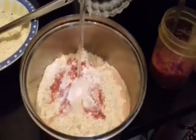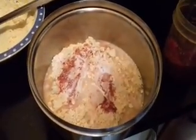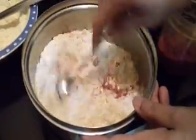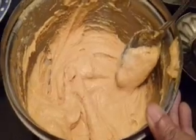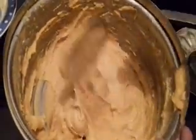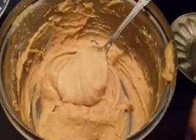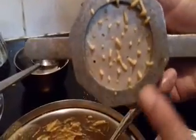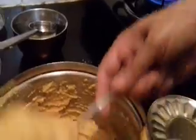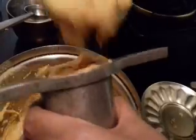We are going to do omapodi first. I have mixed all the ingredients and the consistency should be like this — a little thick, not very thin. Now take a press with small holes, the omapodi press. Fill the press with the dough and press it.